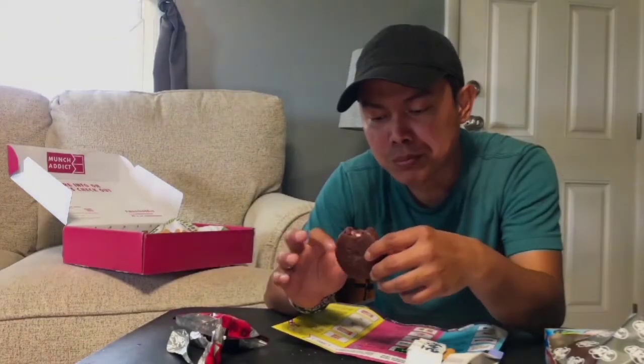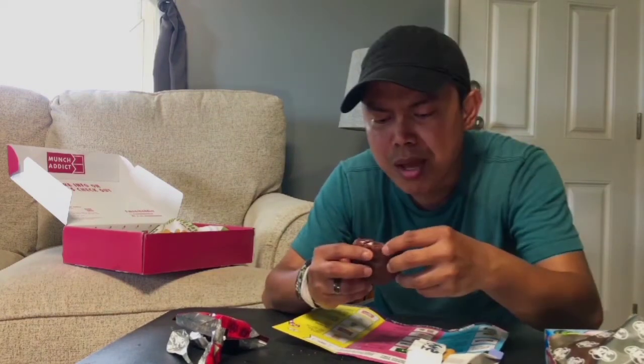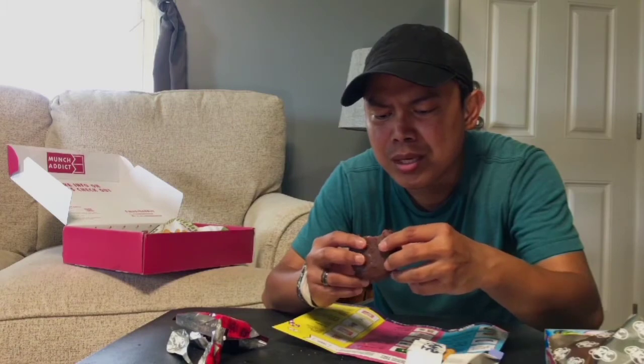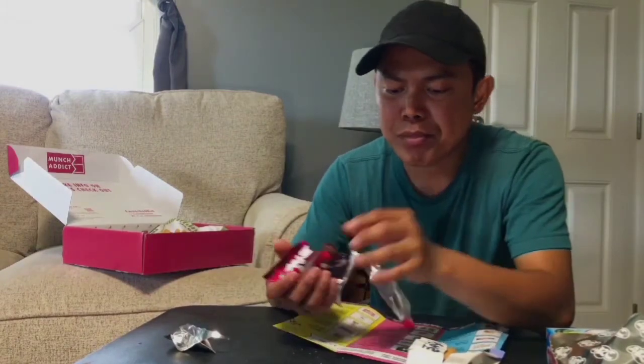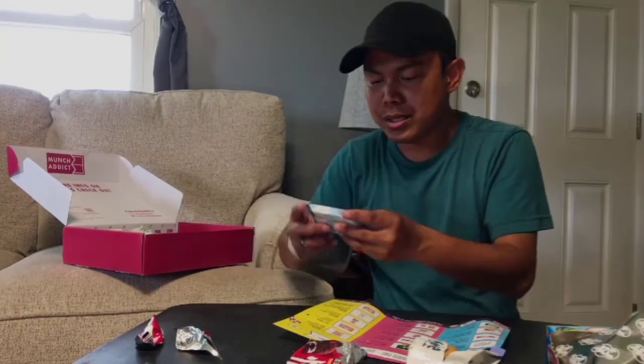Now let's do the fifth one. I have this in my guide — it's called the Orion Happy Berry Chocolate. Look at that, it's filled with chocolate and it's good. It's a marshmallow filled with chocolate inside — not bad at all!